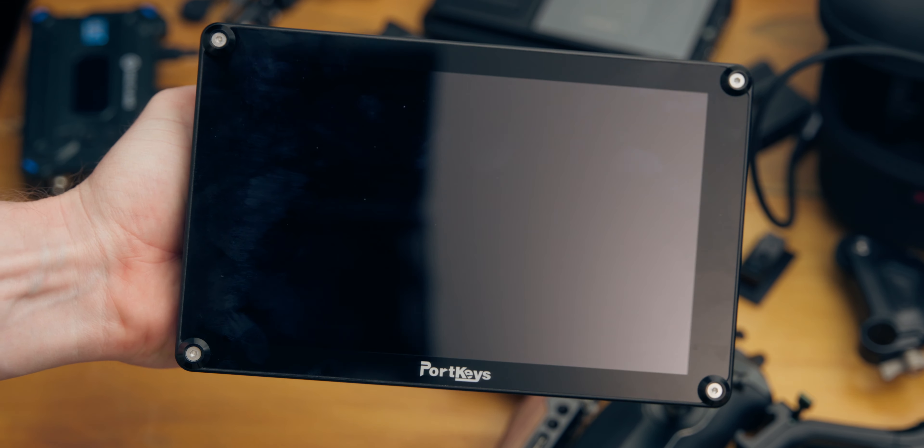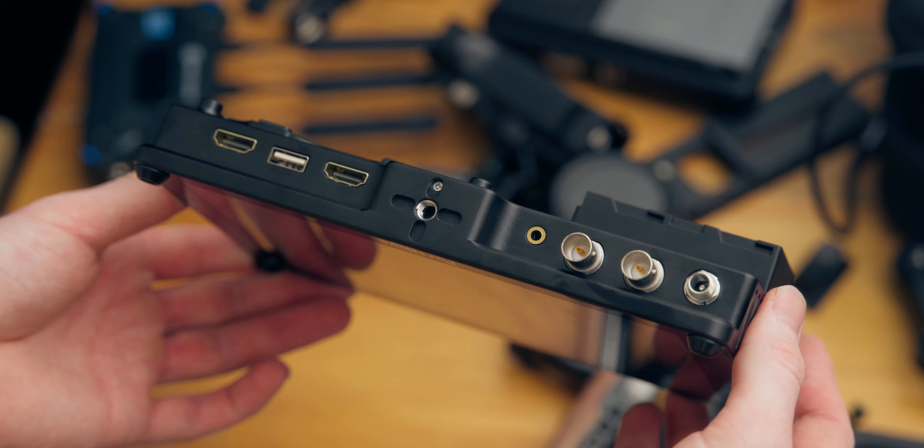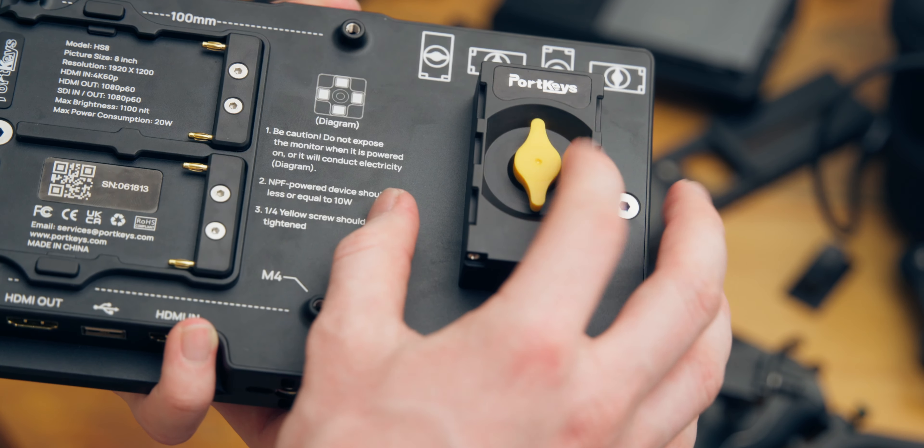This is the Portkeys HS8. It is their new 8-inch SDI and HDMI monitor and it has a pretty cool feature that not many monitors have. Now this monitor has several really good features that make it a really good monitor, but it also has a couple features that kind of suck. So we're going to talk about all of them, but let's do the good stuff first.